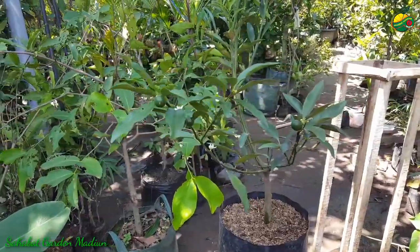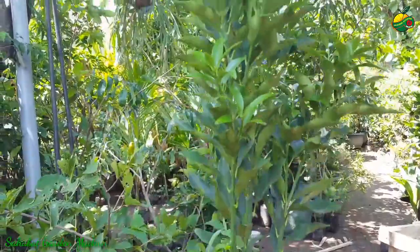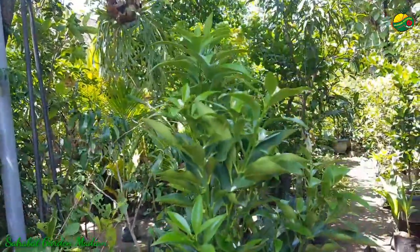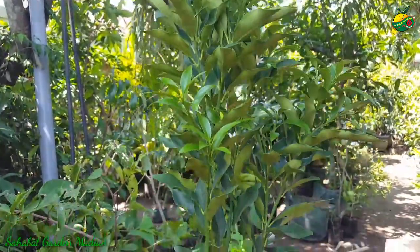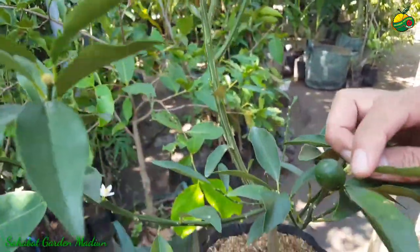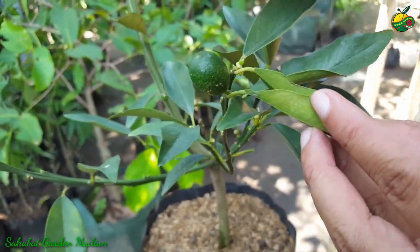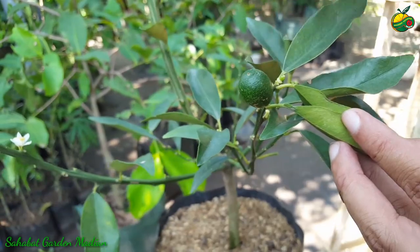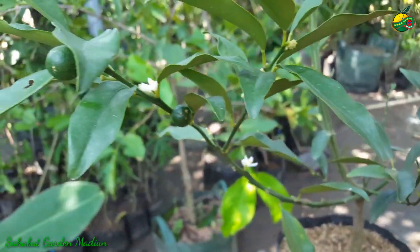Jeruk nagami is a unique one — quite unique in that when we consume it, we can immediately eat it with the skin like this. If the color is orange, we can immediately eat it with the skin.